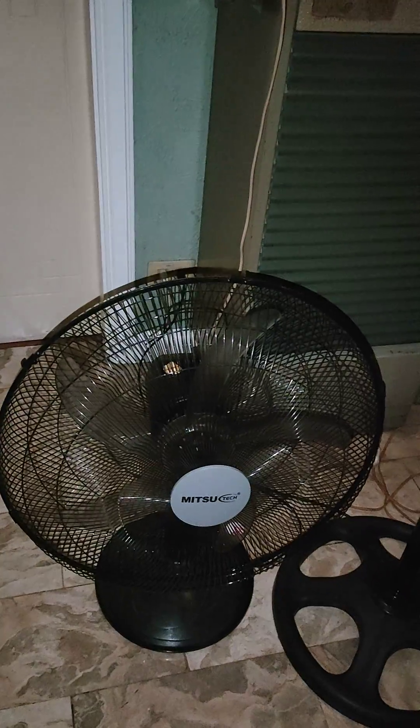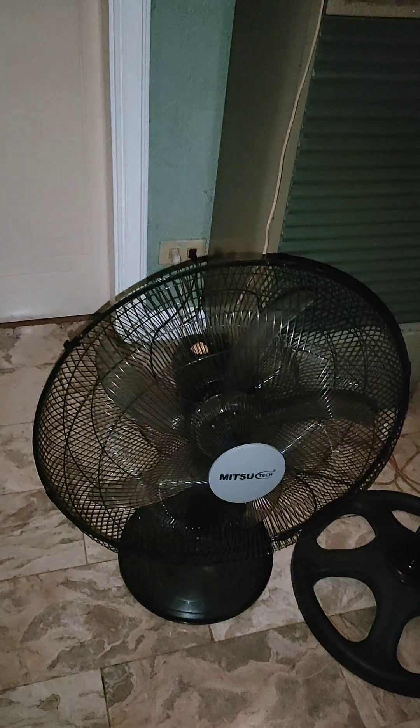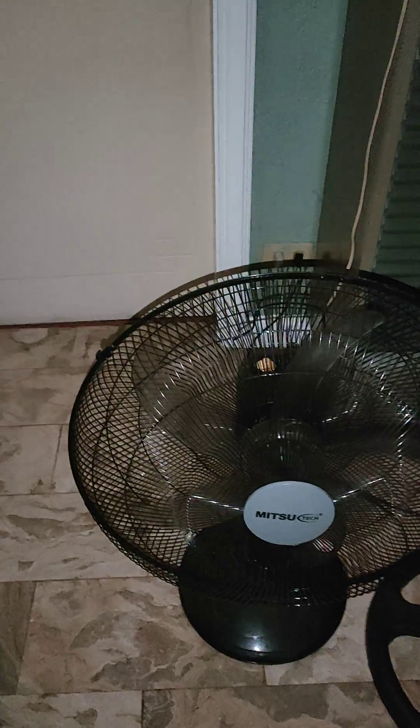This is PVC Blubber, both on YouTube and PBBD, and this is my latest contraption I ever made. I'm not gonna call this my 16 inch Amizu-tech desk fan — I'll call it a 20 inch because of the size.